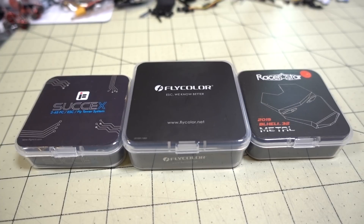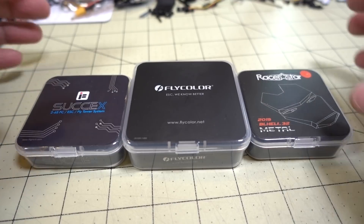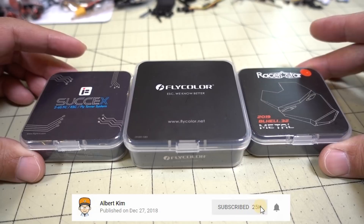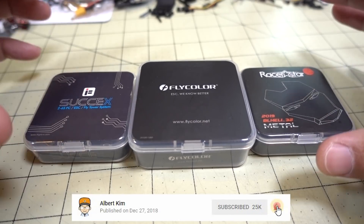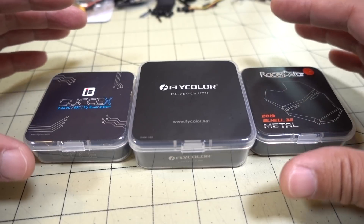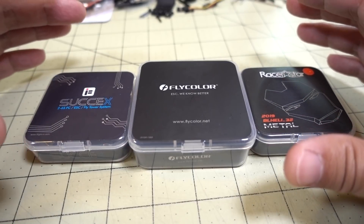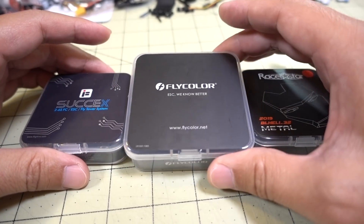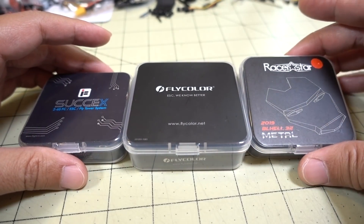In this video we're checking out three different 4-in-1 32-bit ESCs. This is going to be for your 30x30 size ESCs, not the micro size — for your 5-inch class. I picked these three because they kind of have some different features and obviously different price points. We have the iFlight 6S here, the Flycolor X-Cross, and then the Racer Star Metal.